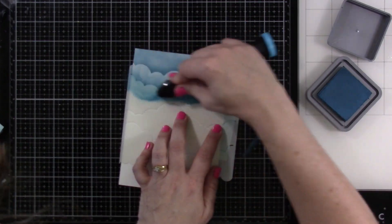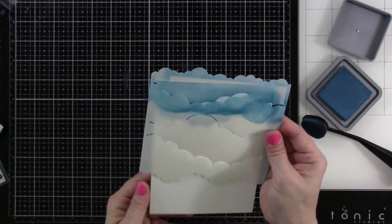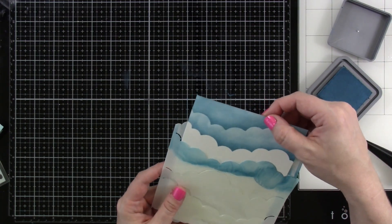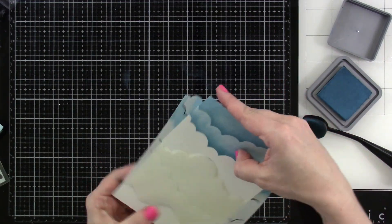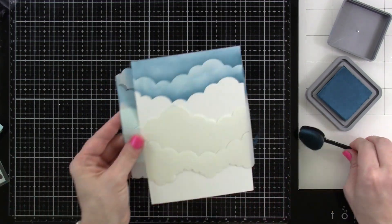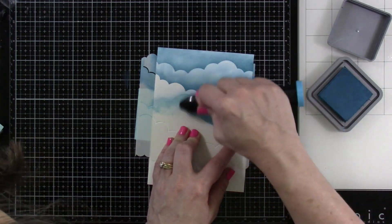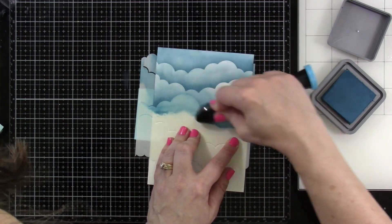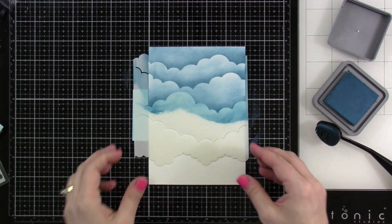This stencil is great for almost any size card — good for 6x6, good for 5x7, good for A2, good for slimline. I have used it on all the cards. You just kind of slip it in and then move it around where you want it. I tape it down with a little bit of Heffy tape and then I use one of my blender brushes that I have specifically for Distress Oxides, and I'll just blend, keeping it nice and dark right where the cloud is and then kind of lightly blending up into what I've already blended.